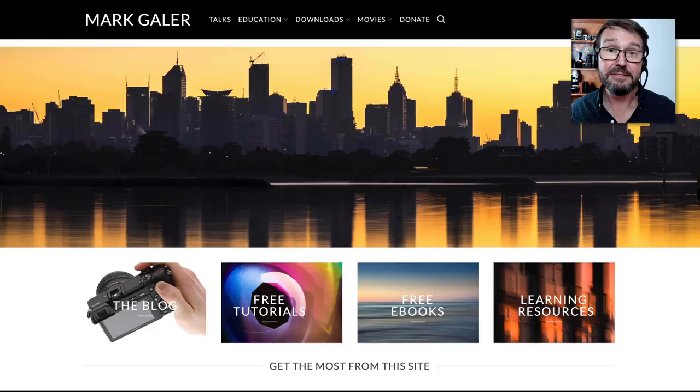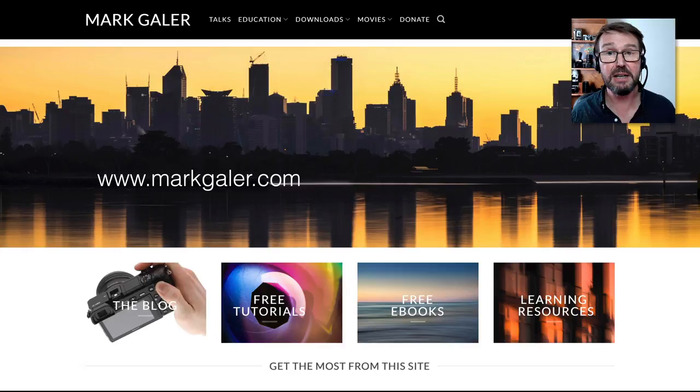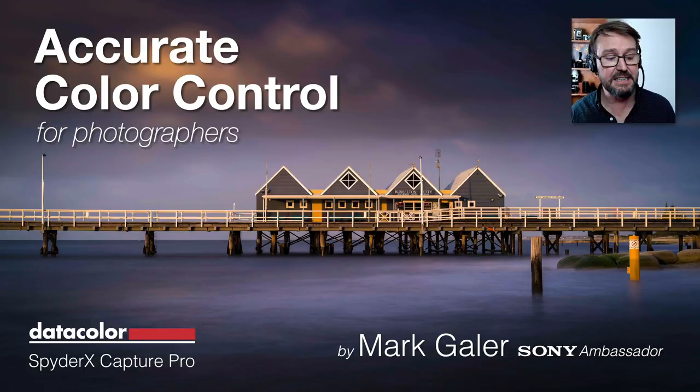Hopefully you've found some useful information in this video tutorial. You can catch up with me on my website — all of my learning resources from markgayler.com are free to download; if you find any of them particularly useful, just consider making a small donation. I create 400-page eBooks for specific Sony E-mount models, and I also make a range of video tutorials guiding people through various aspects of Sony's menu systems. So that's accurate color control using the DataColor SpyderX Capture Pro kit — hopefully you've enjoyed this, and I'll catch up with you next time.